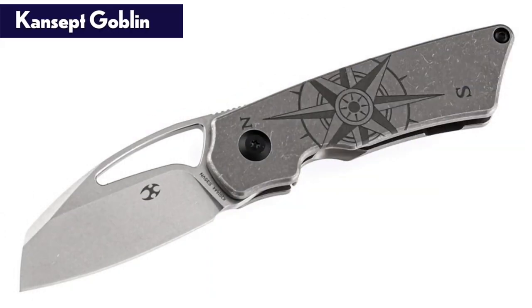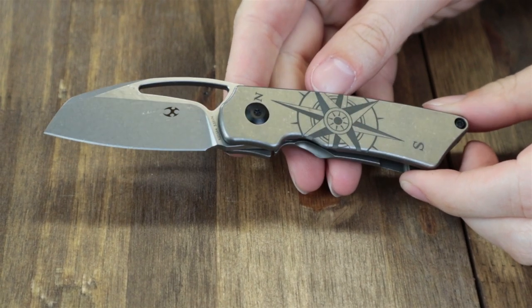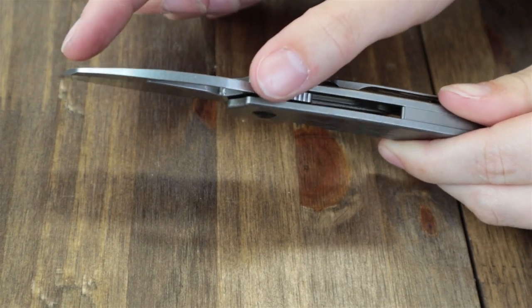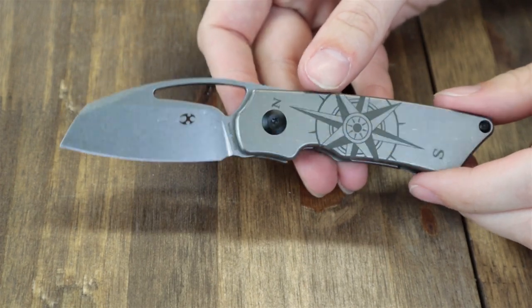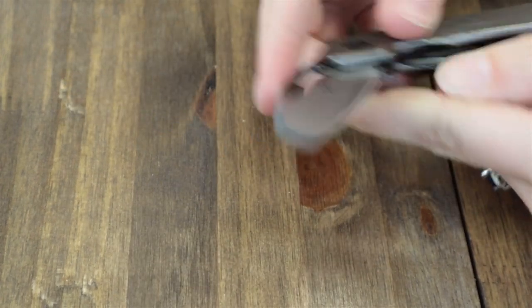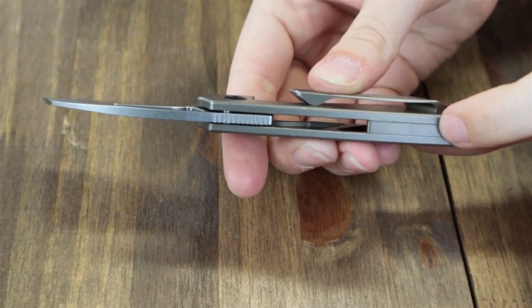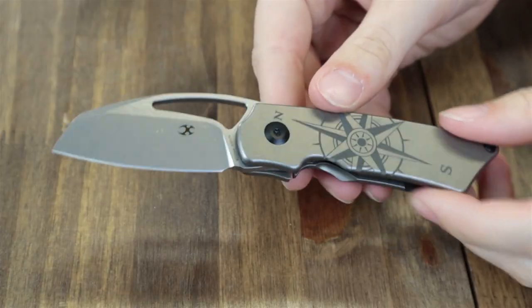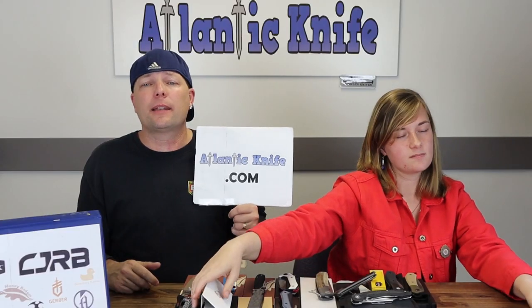Next knife on the table is the Cancept Goblin, offered in six different varieties — all frame locks rocking titanium. This latest style has the compass design. It is 5.75 inches overall, and this compact frame lock has a jimped 2.25-inch S35VN stainless blade with either a black coated satin finish or stone-wash finish — this one is stone-washed. All have a blade deployed with a thumb hole or front flipper tab, tip-up titanium pocket clips, back spacers, and decorative accents like blue pocket clips or grooved/cut-out handles.